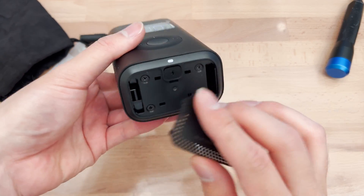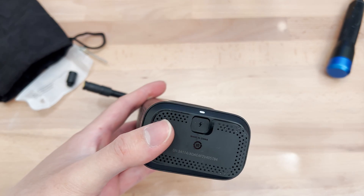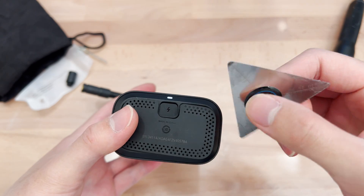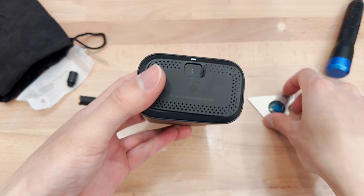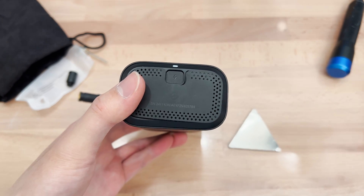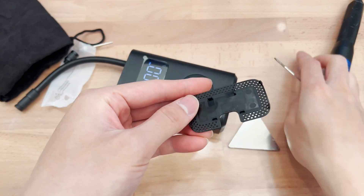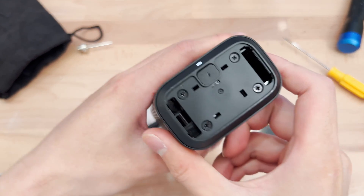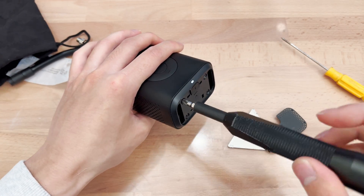I've already taken the bottom plate off. The way the bottom plate comes off is with one of those curved screen disassembly tools — a really thin piece of metal. You shove it in there, and once you get it in, you use a flathead screwdriver to peel this off. There are essentially four clips on each side holding this piece on. Inside, we have four Phillips screws — let's go ahead and take those off and see what's inside.